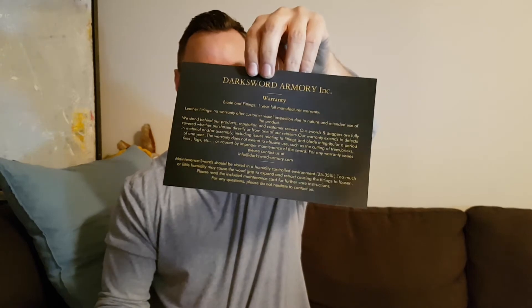Within it you actually get a warranty card. Not only does Darksword Armory listen to their customers and help them out, they actually give you a warranty. From a lot of my other swords, like Cold Steel, you don't get warranties with those swords. So that's a really cool thing.